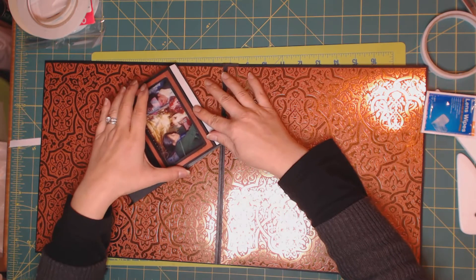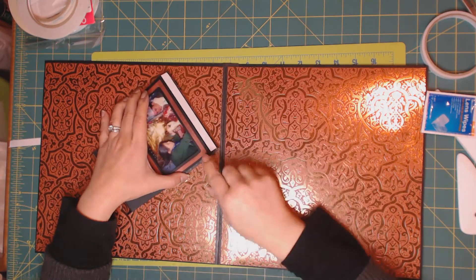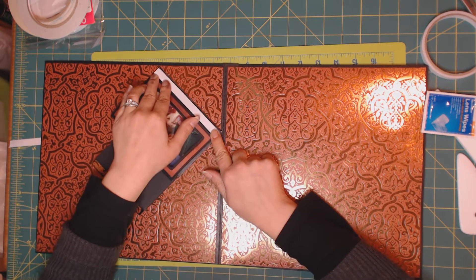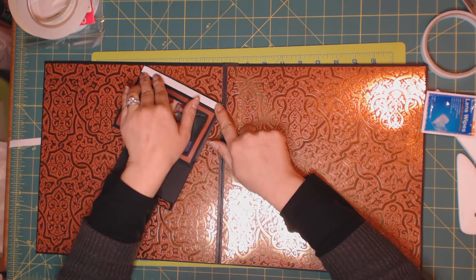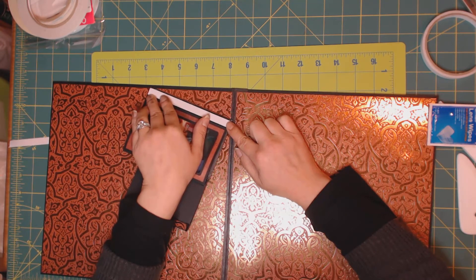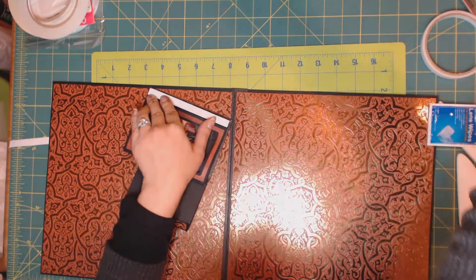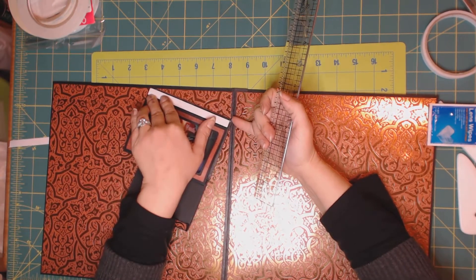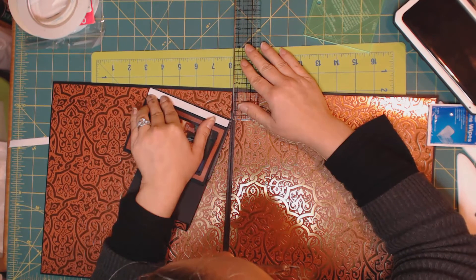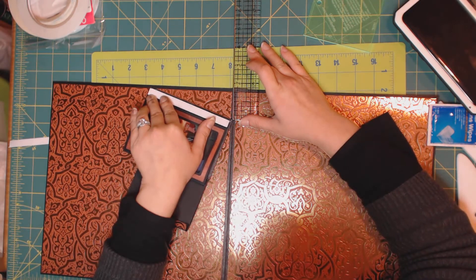I'm going to glue the longer side first because I want to make sure it won't come out of the paper when we close the page. I'm going to match as much as possible. The closer we are to the end, the more it will open. The corner of my frame sits at an inch and three quarters from the top of the page, and the other end is exactly where my matting ends.